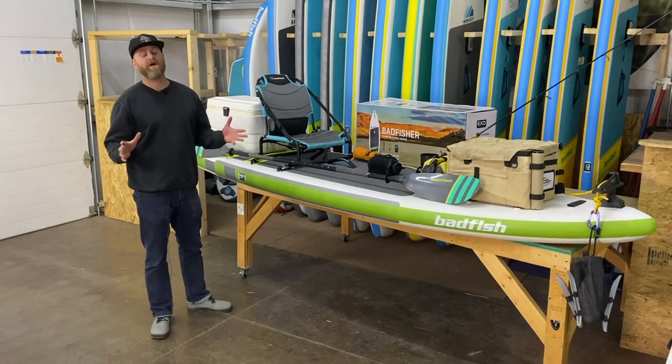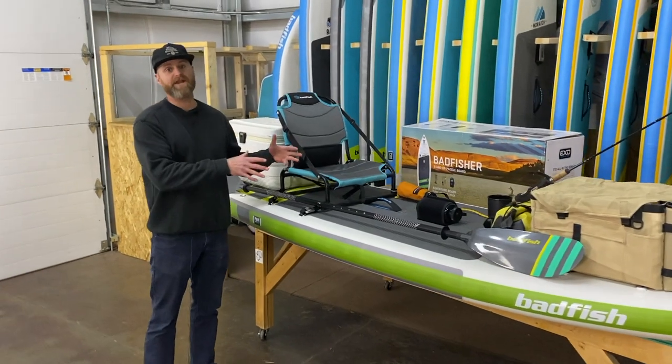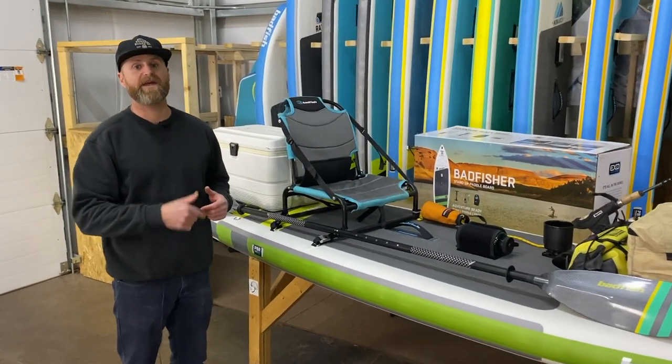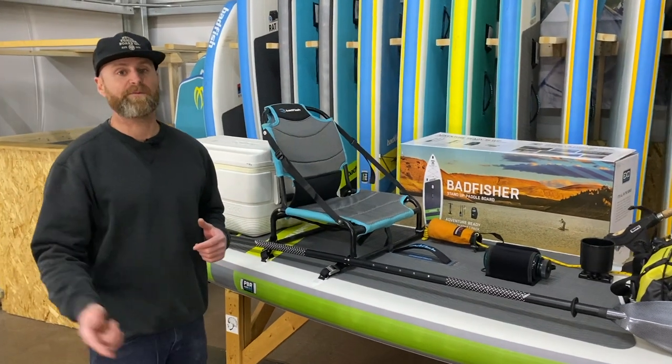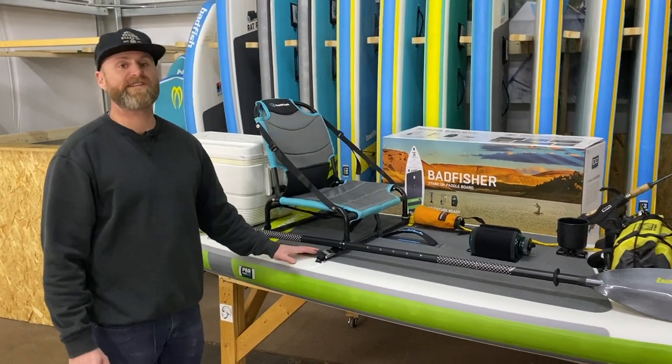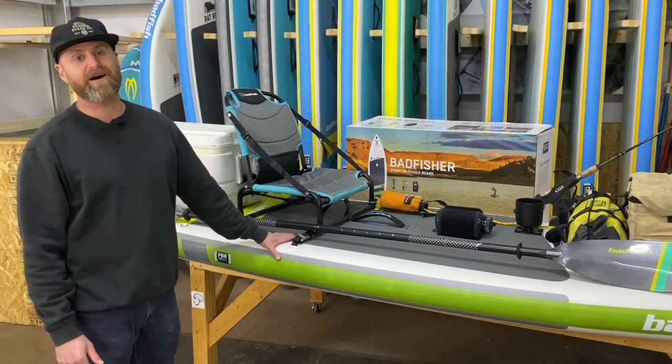So that's a little overview on how we set up the Badfisher for a day out fishing. Share with us your favorite way to do it — tag us on Instagram, hit us up on Facebook, or send us an email at customerservice@badfishsup.com. The Badfisher is in stock right now at your local Badfish dealer or at our website, badfishsup.com. Thanks.